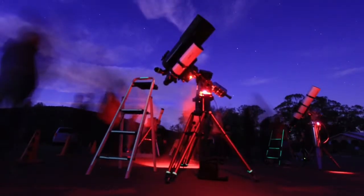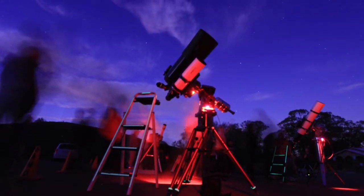Especially if you're doing public star parties, I like to mark any trip points on my telescopes with either glow tape, red lights, or something similar — particularly around the tripod legs, counterweights, or any area where someone might trip, fall, or hurt themselves. These are just little things you can do to make your experience better, and if you have attendees with you, their experience better too. After all, we're all here to encourage looking up at the night sky and sharing that with others.